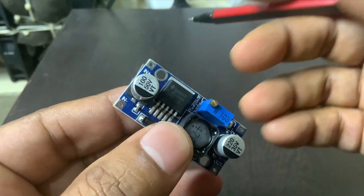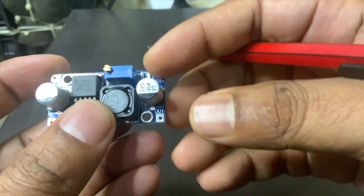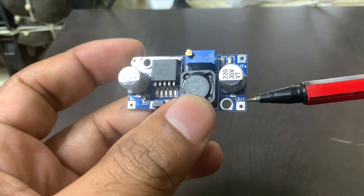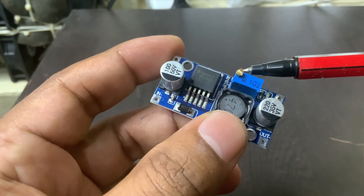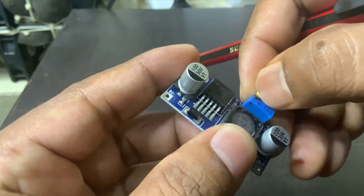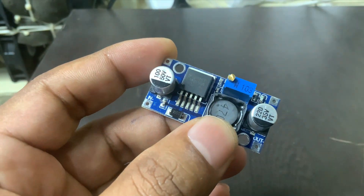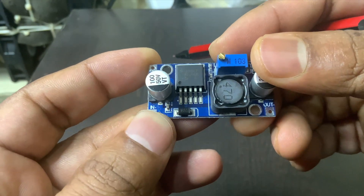Using it is pretty simple. You just connect your higher-voltage power source to the input terminals. Then use a multimeter to check the output while you slowly turn the small screw on the potentiometer. That screw lets you adjust the output voltage to exactly what you need. Once it's set, you can safely connect your load — like your microcontroller, fan, or motor — to the OUT plus and OUT terminals.